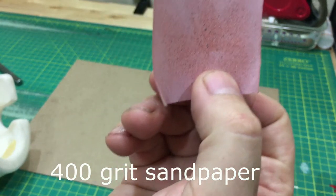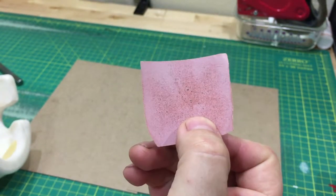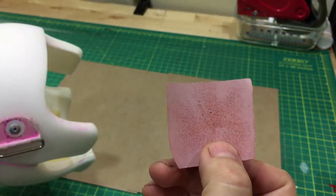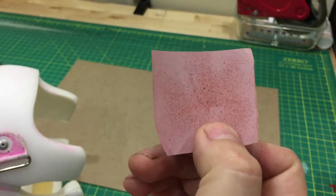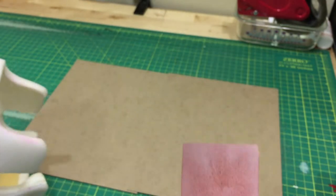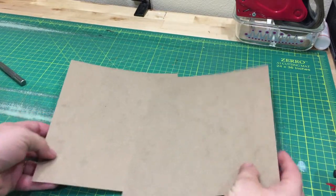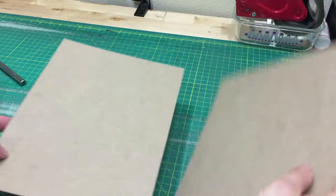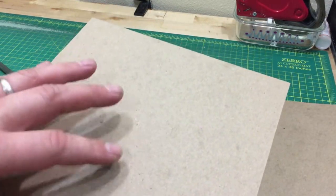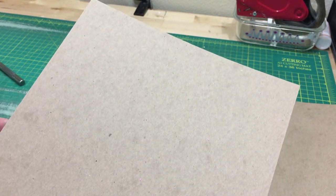Now you can see the sandpaper post sanding. Maybe I've taken some dirt off but I really don't see any white plastic, and I see almost nothing taken off and stuck to the sandpaper. If we look at the paper, there's just a little bit of dust on here. I don't see any white from the band.